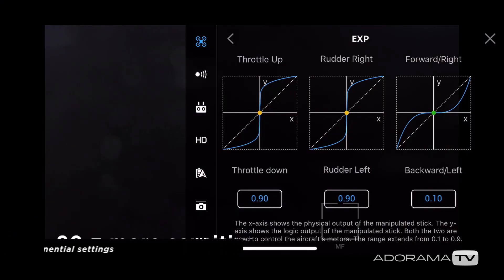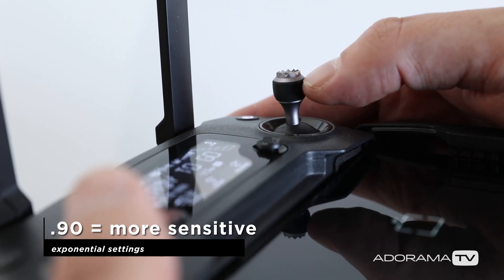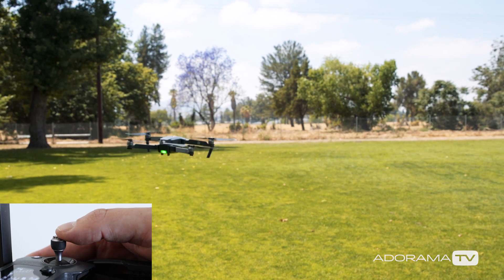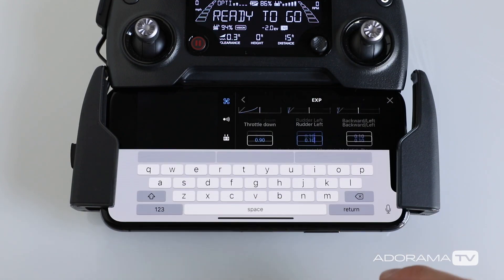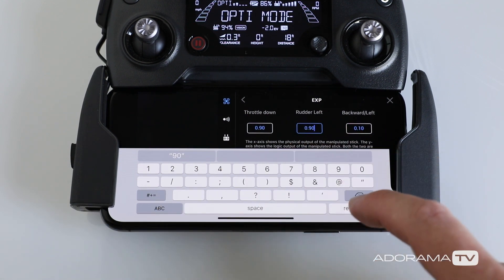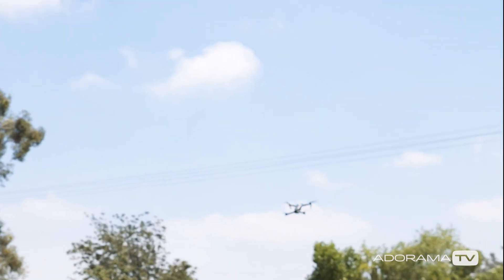A higher value means that less input is needed. So if you just barely push on the sticks, the drone is going to move really quickly and it's going to be more aggressive. The key is to try out different settings and find what balance works best for you. You can also push into the input field and type the exact number that you want.